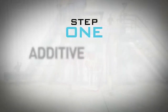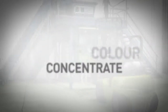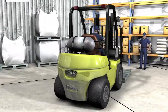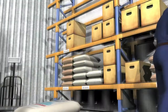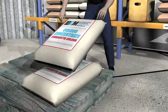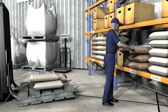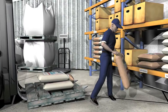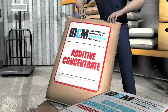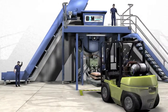In step one, the forklift operator heads over to load the special IDCM ingredients onto the tray pallet. The two bags required are marked IDCM colour concentrate and IDCM additive concentrate. Our additive concentrates are specially formulated to enhance the properties of the product itself — it adds strength while also increasing the workability. Feel free to request results of all of our testing.